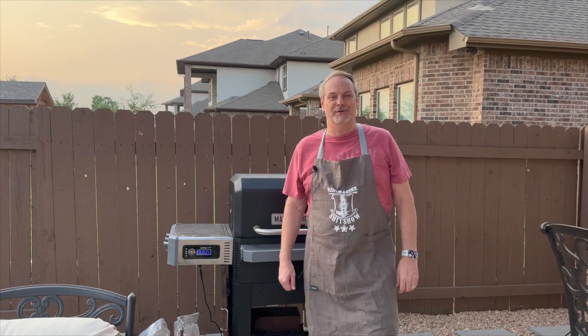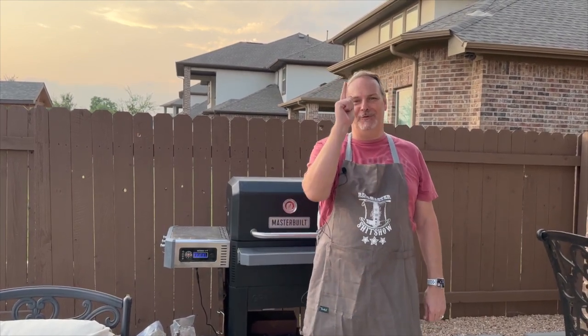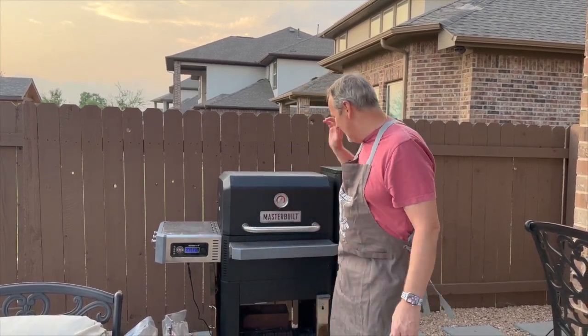Welcome back to Uncle Dan's Backyard BBQ. If you like this channel, give us a thumbs up and don't forget to subscribe. Today we're gonna be doing a special edition of a prime brisket out here on the Masterbuilt.